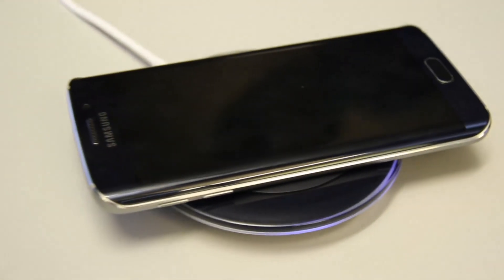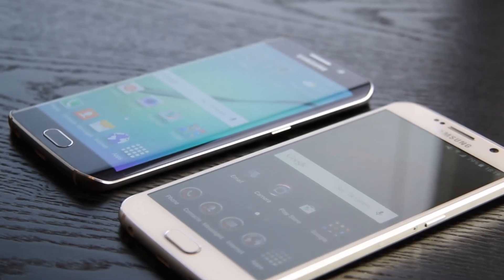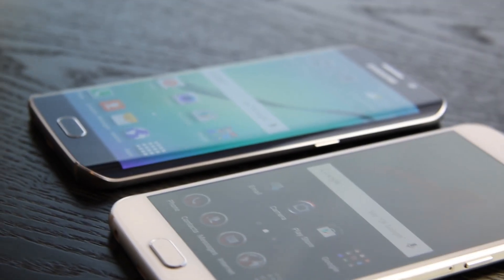That's my time with the S6 and S6 Edge. Do leave in the comments below what you think about the phones — what you like and what you don't. This is Zenus with TechLingo, see you soon!